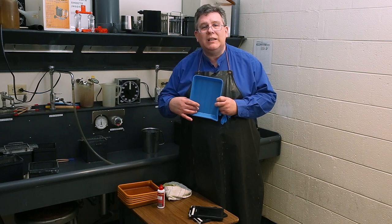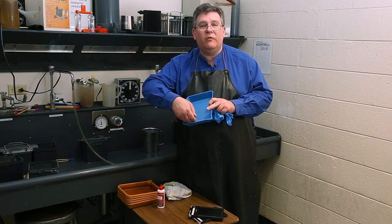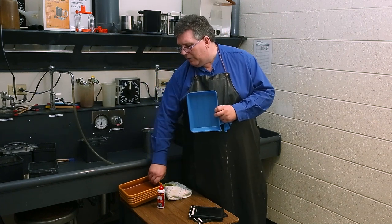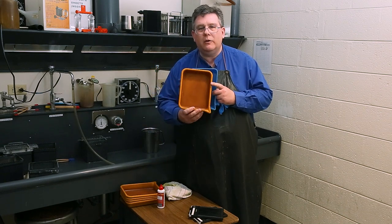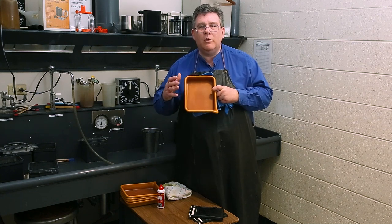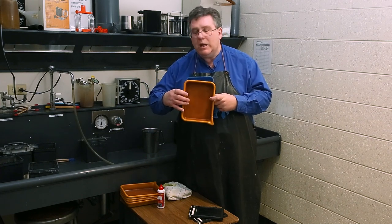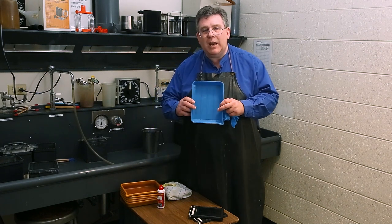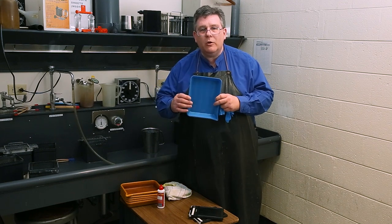Grooved trays let you easily access and get the film out — you can get your fingers or a fingernail under the film so it doesn't stick to the bottom. The typical trays used in the darkroom are flat with no ridges, which makes it harder to keep the film from getting scratched. So if you can, get trays with ridges or gaps underneath.